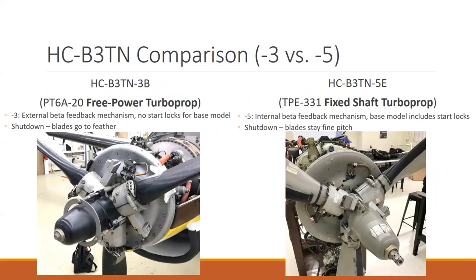Comparing them: on the left is our dash three on a free power turbine with external feedback; on the right is our fixed shaft turboprop with internal feedback. Here's the external feedback mechanism providing beta feedback — you can see linkages just behind the spinner where the prop governor lives. This dome physically moves forward and back; as it moves forward, it rotates the blades. When it hits this nut, which is where it goes into beta and reverse, it pulls this whole ring forward, providing angle input to the beta valve on the propeller governor.